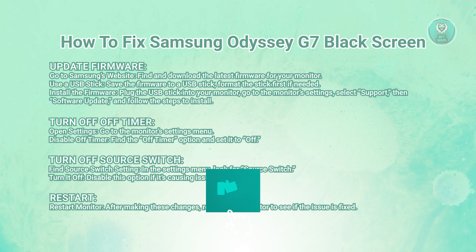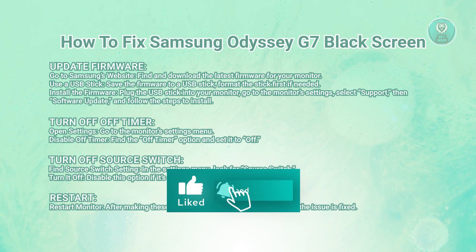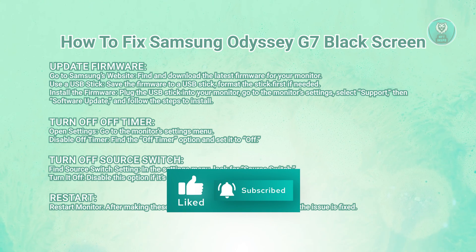That's about it. Hopefully this video was able to help you. Like and subscribe to NF10spo. Thank you for watching.